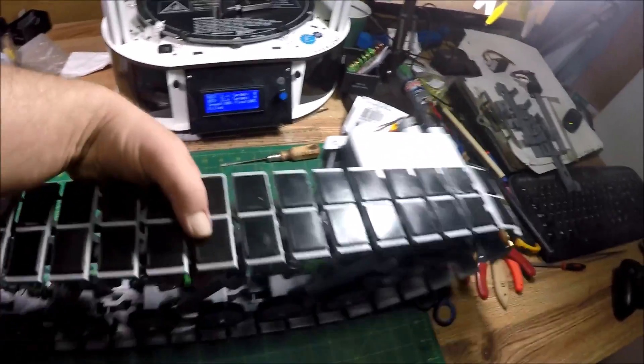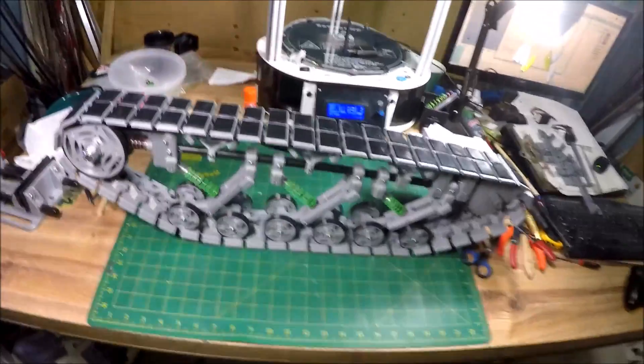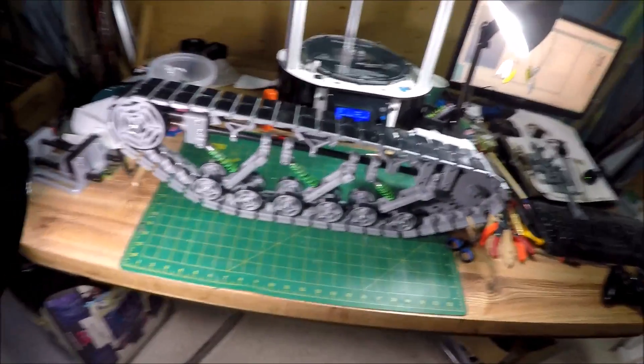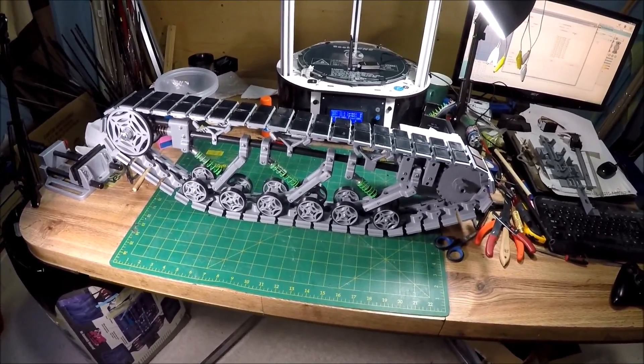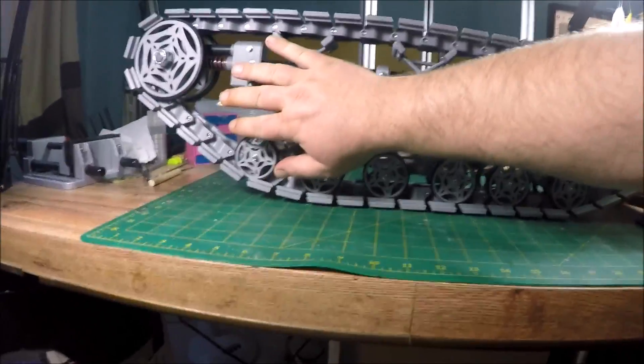That's it — this is basically complete. All I need to do is print the right side and connect them together. You can see how big this thing is if I put my arm up against it.